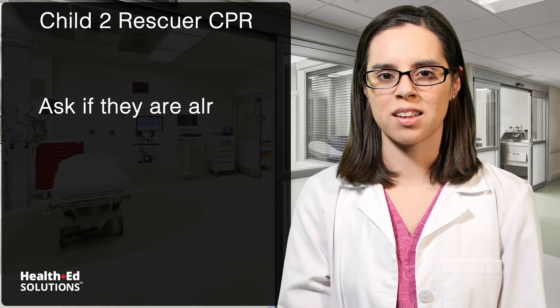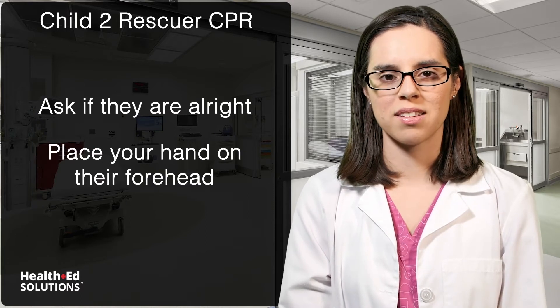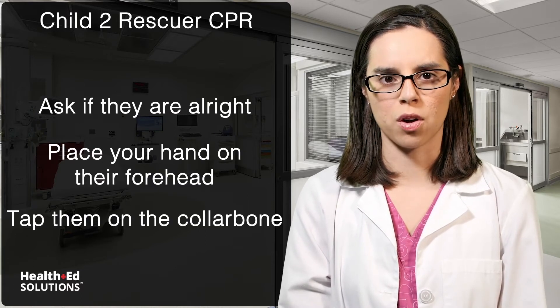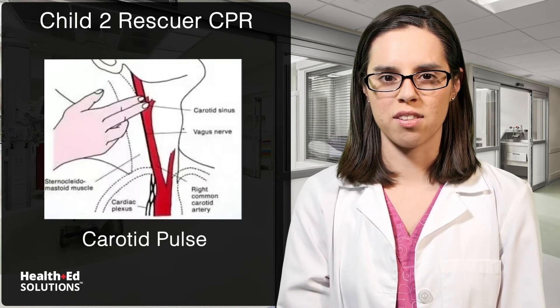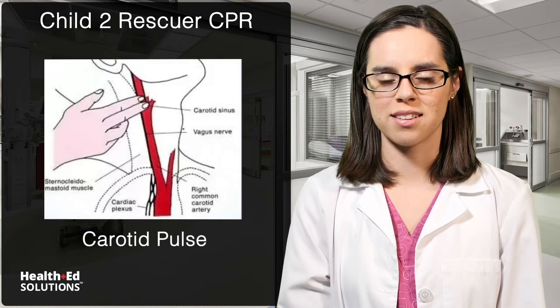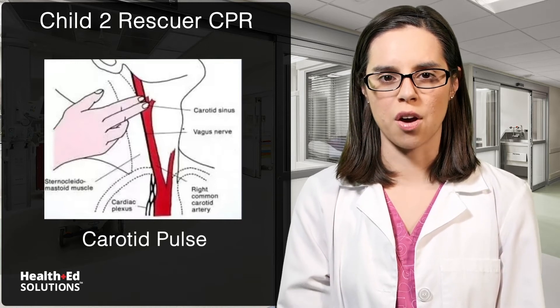Check for a response by asking the patient if they're all right, placing a hand on the forehead, and tapping them on the collarbone. Look for signs of normal breathing and check for a carotid pulse simultaneously for no longer than 10 seconds. Brachial pulse is better in younger, smaller children.